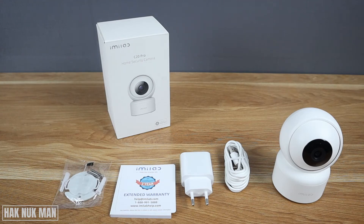To set it up you need to download the app to your smartphone. Now we are going to power up the camera first.